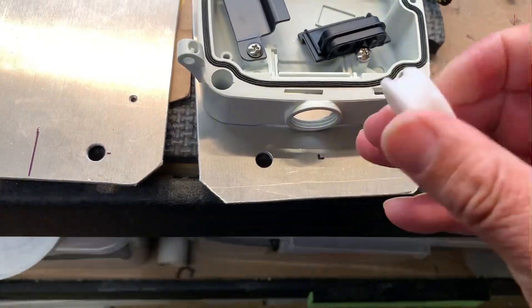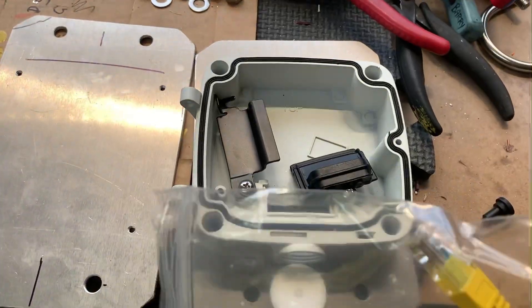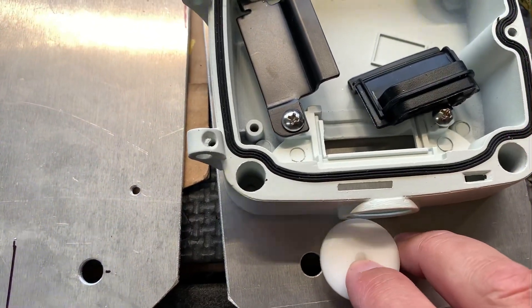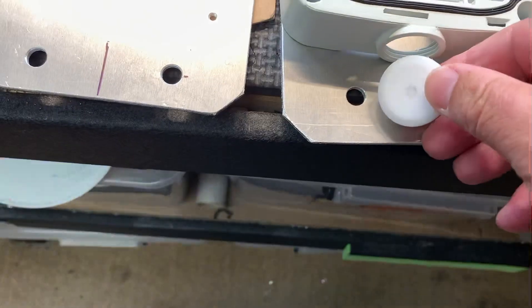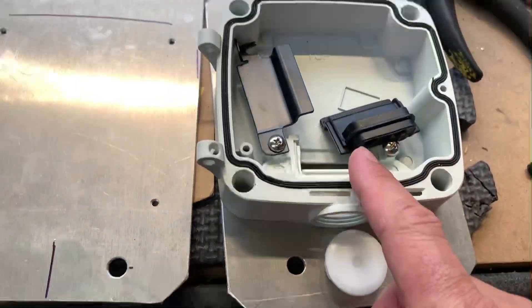I know it seems like it wouldn't work but this is really flexible. So even with the ethernet connector plug on the end, it will go through this hole. You can poke out the center bit first and this stretches like it's silicon — it stretches big and you just poke the camera cable, the long one going into the camera here.